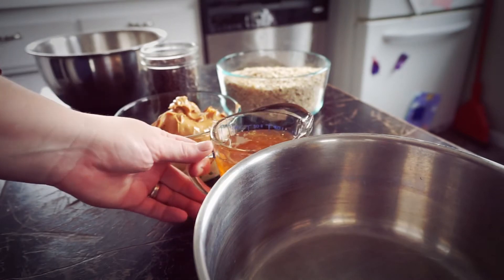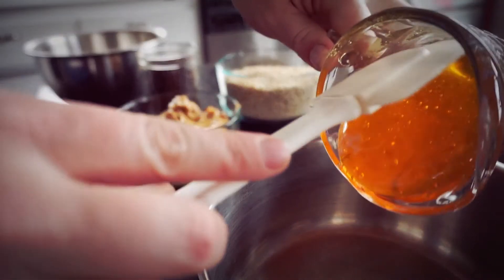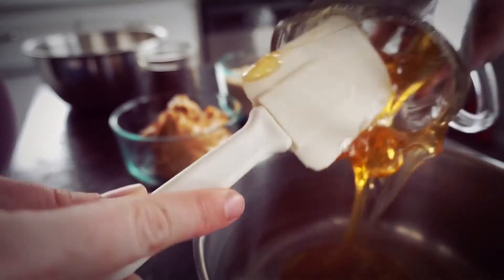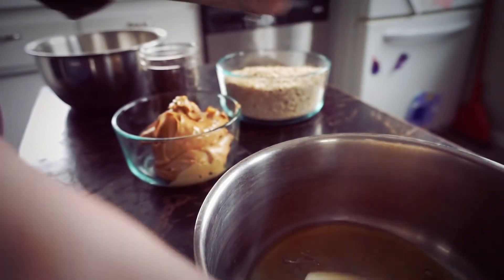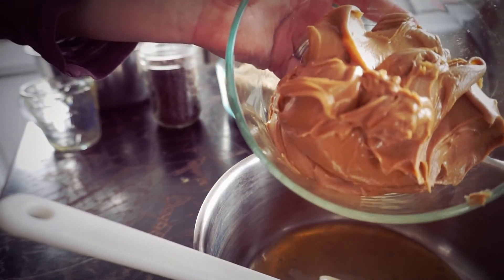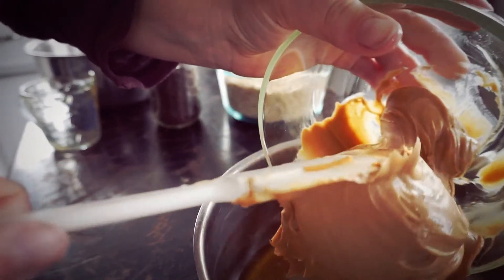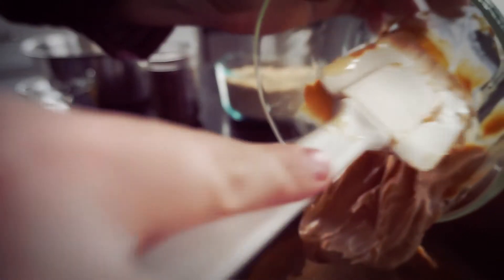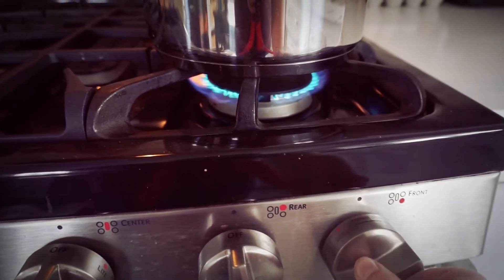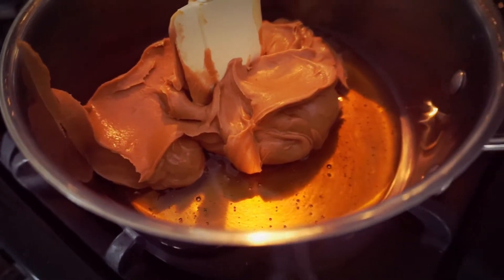I am doubling the recipe. The recipe that I have given people on social media calls for a half a cup of honey. I'm doing one cup because we go through a whole lot of bars here in this house. So we've got one cup of honey. Next, you're going to use one cup of peanut butter, so I am doing two cups of peanut butter. We're going to mix it in a saucepan with the honey and on the stovetop we are going to just very gently heat this up until it mixes together, so it's very smooth.